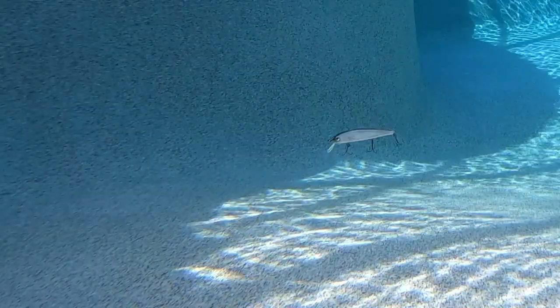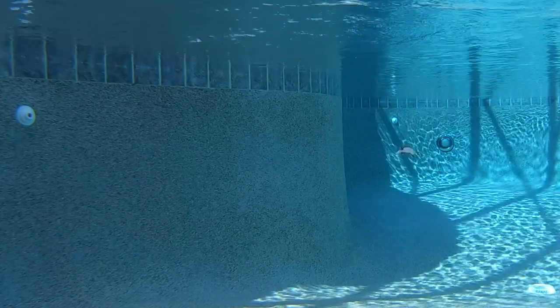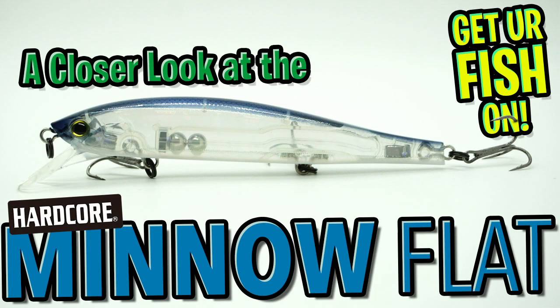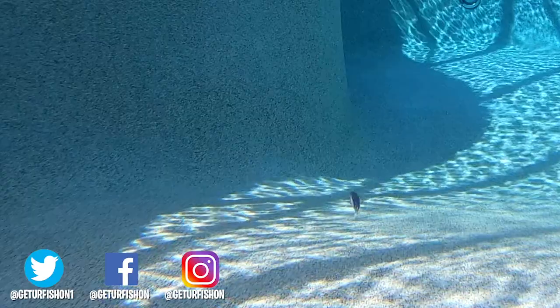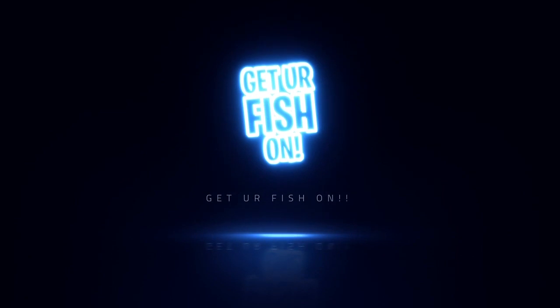The Minnow Flat is a suspending twitch jerkbait and comes in six outstanding colors. Retail price is $11.99 each. For more information about this great lure, check the link in the description below. Thanks for watching our closer look of the Dual Hardcore Minnow Flat. That is all. Let's remember to do a few things: take a kid fishing, get your fish on, we will see you soon. Cheers. Hey guys, thanks for watching. If you want to subscribe, click up here. If you want to see our last video, it should be right here. Take a kid fishing, get your fish on. Cheers.